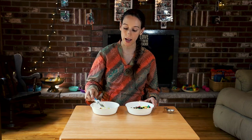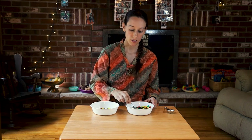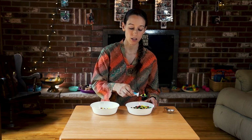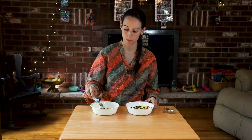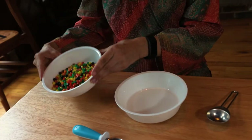Notice the deliberate and careful way that I spoon the beads into the other bowl. This gives the child a chance to really observe what you are doing and how you are doing it — also to show that we do things carefully and not quickly. Do this until all the beads have been transferred from one bowl to the next, and then show the child that this is empty and this is full.